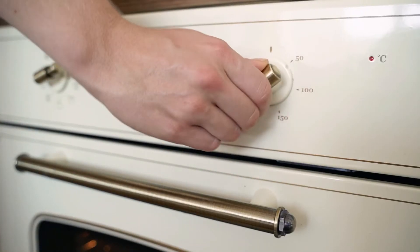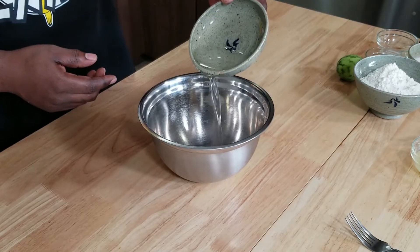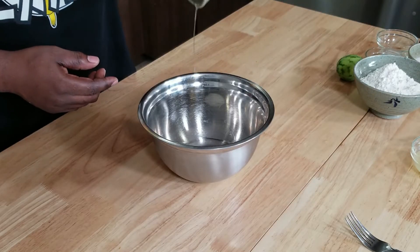The first thing you want to do is preheat your oven to 350 degrees. And once you've got all your ingredients together, everything's going to move super quick. I'm going to begin with a quarter cup of coconut sugar — that's about 50 grams. To that, I'm going to add in a quarter cup or 52 grams of coconut oil. It's a very coconut-forward recipe.